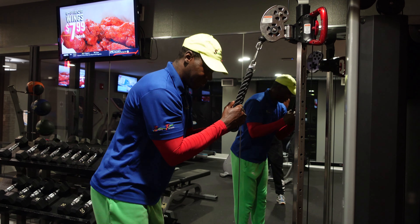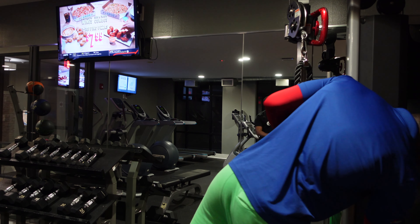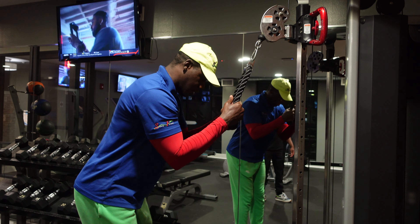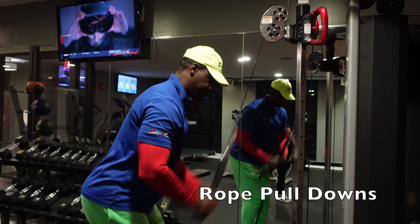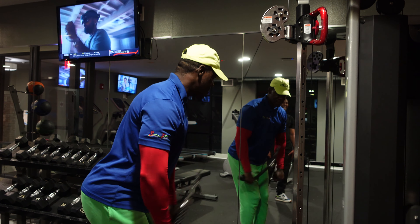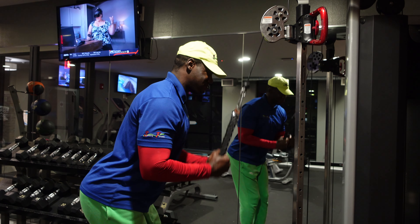You want to focus on extending down and then lowering it at a slower speed bringing it back up. You don't want to let the weight control you — you want to control the weight. We want to control the eccentric movements throughout these tricep exercises and not let the weight jerk us back up. Allow the weight to come up while staying in control at all times.